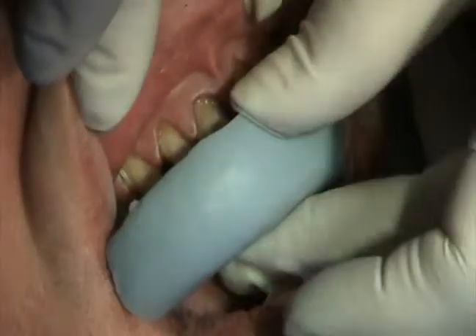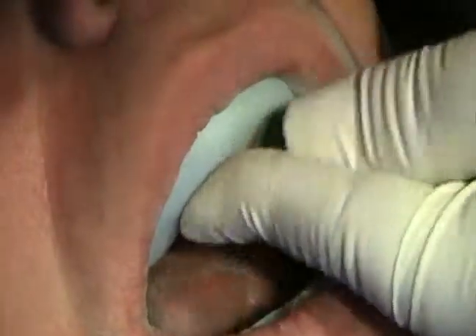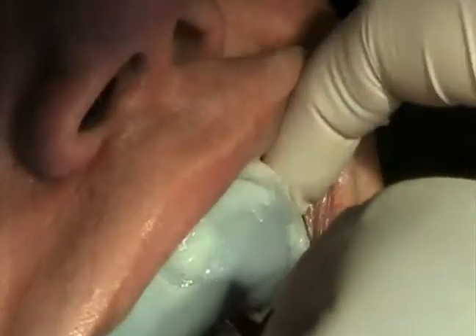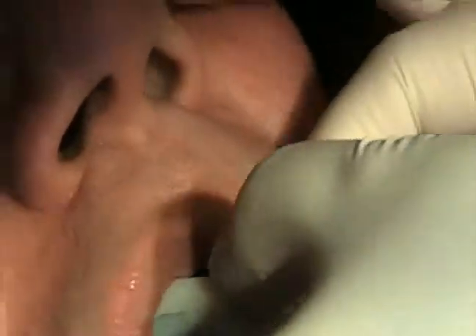Now in the interim, the patient's going to wear a temporary. Notice we've got a liquid plastic that we place in the mouth and that will set for a little bit. We'll take that out and show you what that looks like on the inside. There we go.